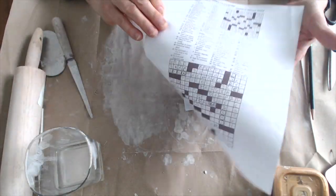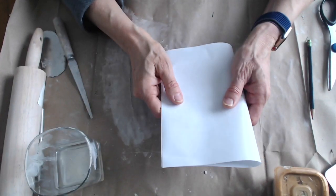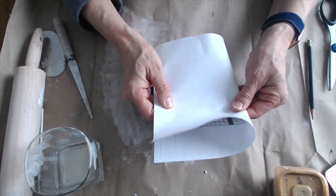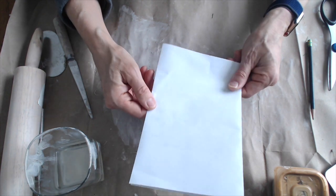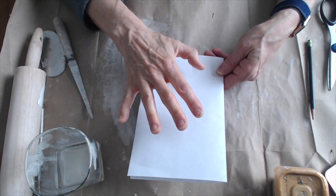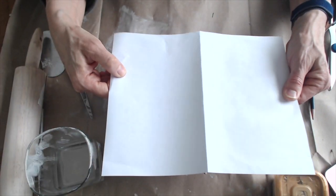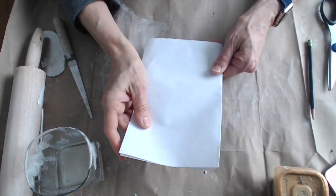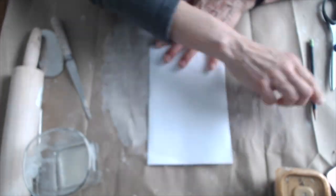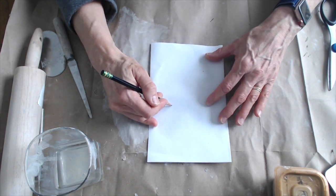I want you to take a scrap piece of paper — it can be one that's already written on one side, it doesn't matter — and fold it in half the hamburger way, so that you're working with a half sheet of paper. If you do a full sheet of paper, I'm afraid your planter is going to get big and it's going to be more than you're able to complete at home. So fold your piece of paper in half, grab a pencil, and you're going to start out by drawing the background shape of your planter.